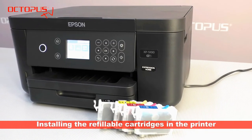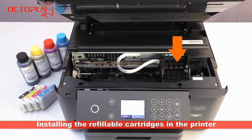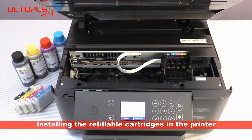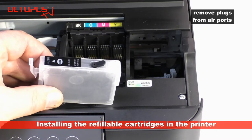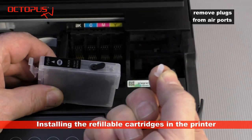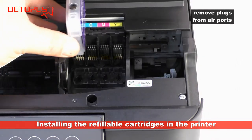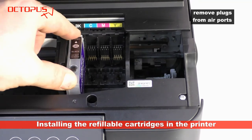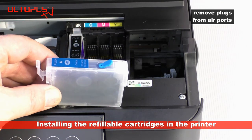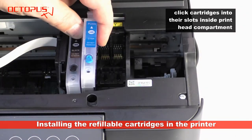The next step is to set the cartridges into the print head compartment in their intended positions. Right before installing the cartridges in the printer, remove the plug from the ventilation opening. The open air ports prevent negative pressure from building up inside the cartridges during printing and ensure a sufficient flow of ink from the cartridges towards the print head.